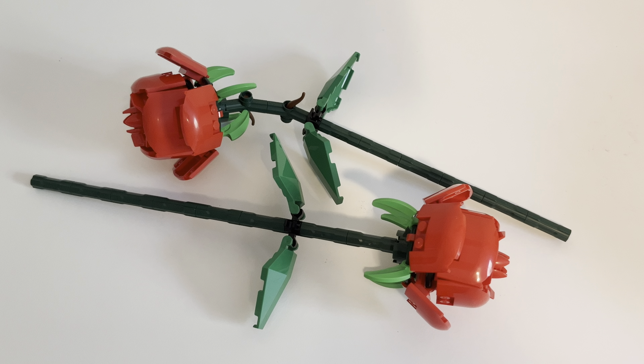It's a single set, comes with two. This is kind of like a cheaper alternative in the Botanical Collection. You can either get the $60 big rose bouquet, or you can get these individually for 15 bucks a piece, which I think is a good deal. The bigger set obviously gives you probably more pieces, more value, but this is good because it's cheaper.